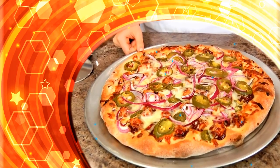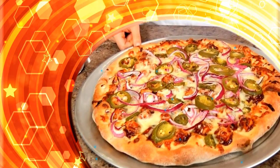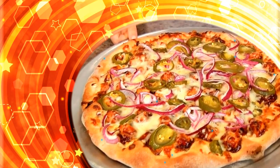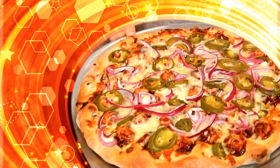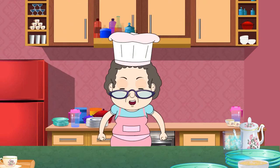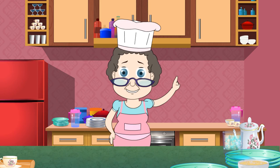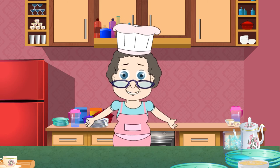It's time to taste it. Mmm, it's delicious! The best thing about pizza is that you can modify the taste totally by adding the toppings of your choice. I think I'm going to save a slice or two for midnight munching while watching a film. See you next time.